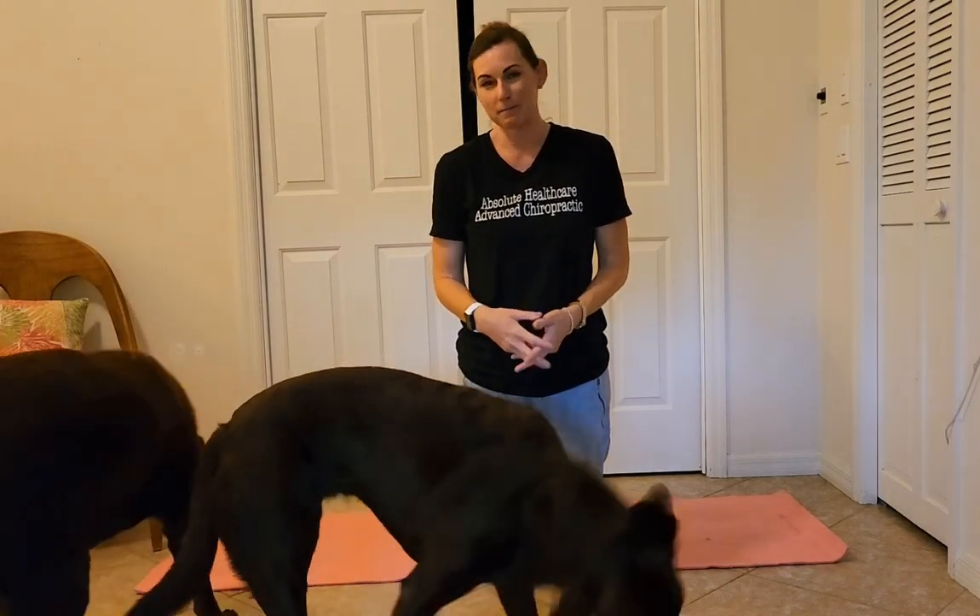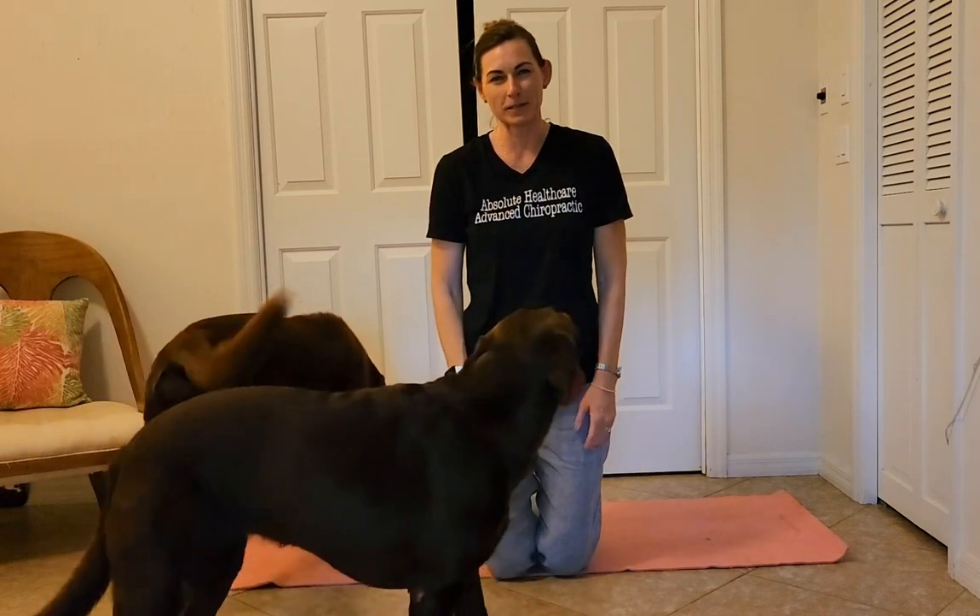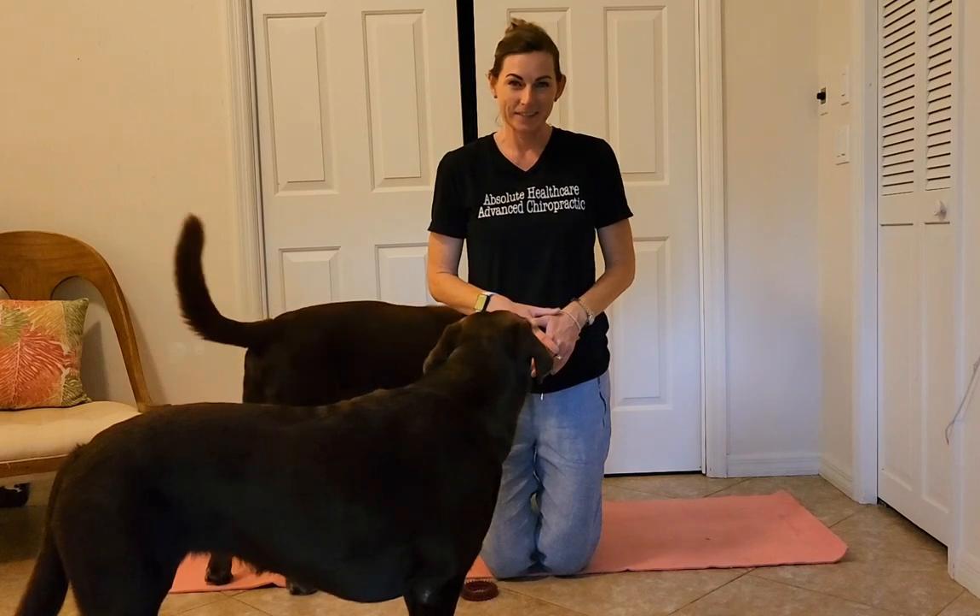You can do 5 to 10 reps with a 3 to 5 second hold. Once you get better, you can elongate and do more sets. Thank you so much for watching me and my dog for these demonstration videos. I would ask that you like the video and subscribe to my channel — thank you so much!